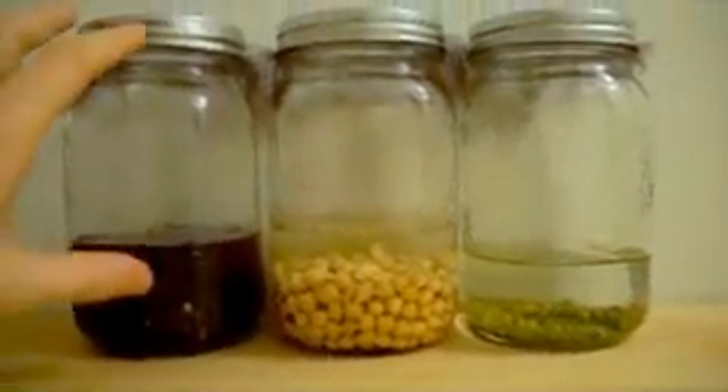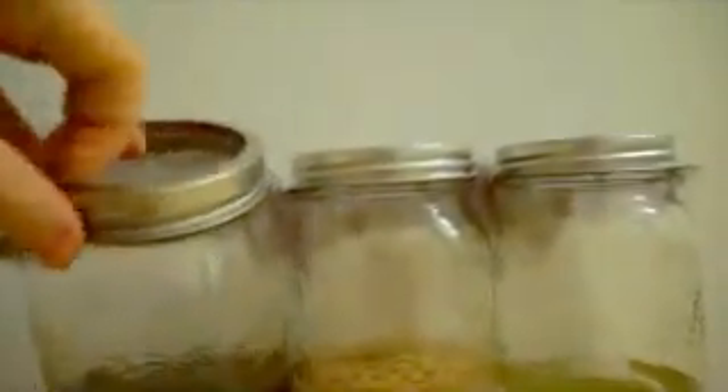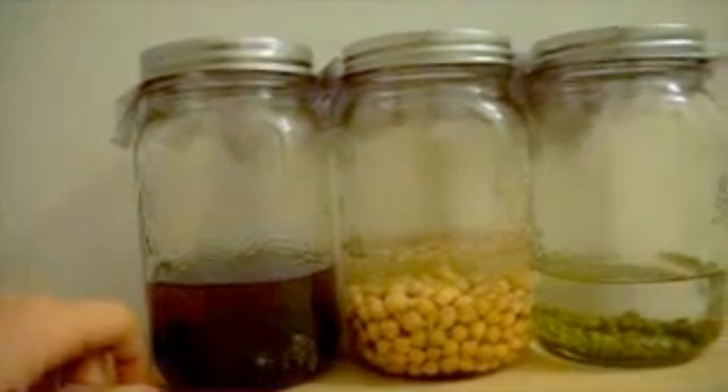First thing you always want to do is get your jars — mason jars — take the lids off, just use the rim, and use this mesh material as basically a filter so you can rinse the water in and out and keep the seeds in.